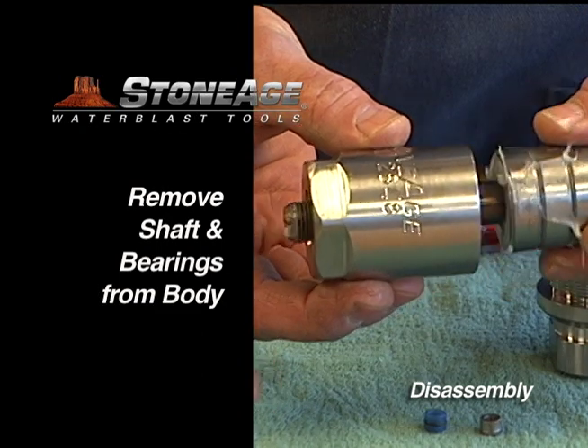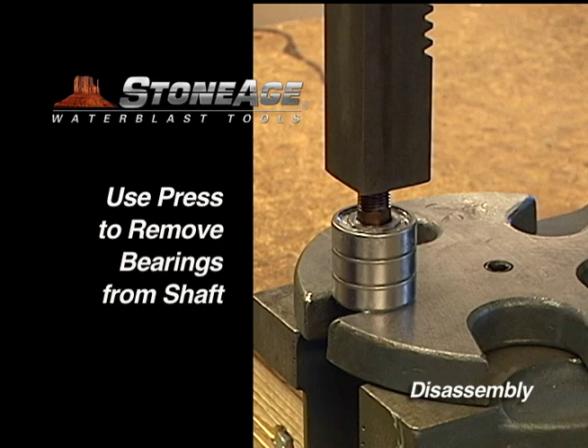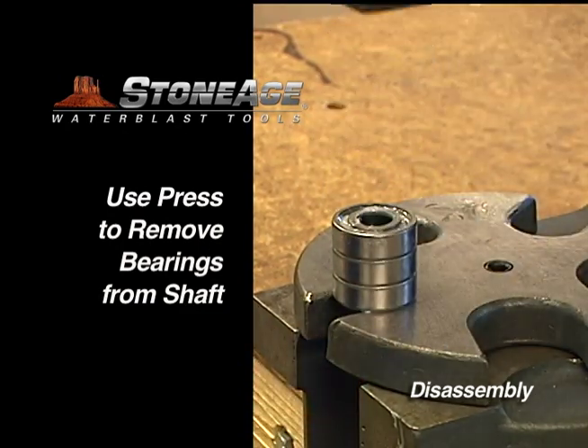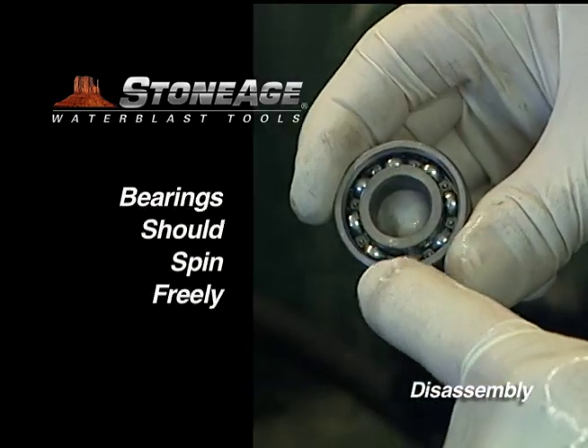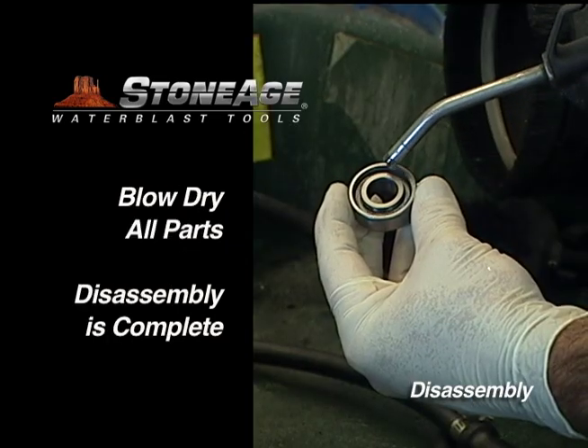Now slide the shaft out of the body, exposing the three bearing sets on the shaft. Remove the bearings from the shaft using a press. Once the bearings are removed, wash all the parts in a solvent and blow dry. Your disassembly is now complete.